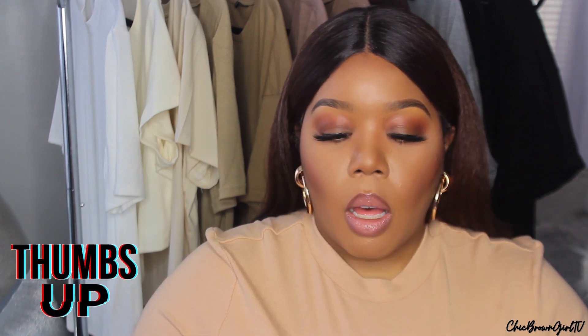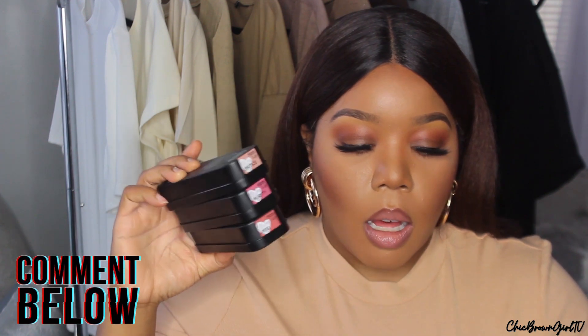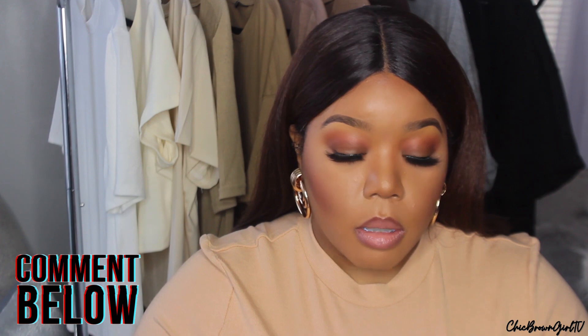Hopefully you guys liked my little review and me trying out this brand. These are the colors I got — I absolutely love the colors I picked. Sound off down below and I'll see you guys in my next video. Bye guys!